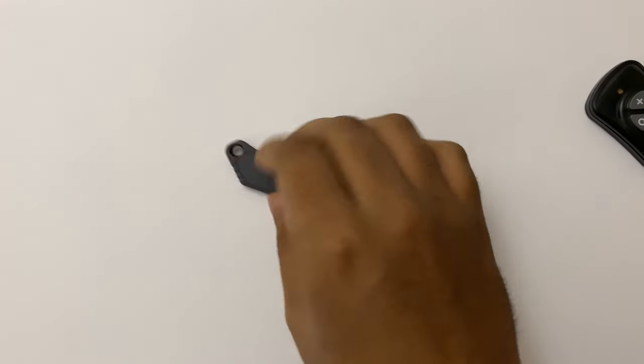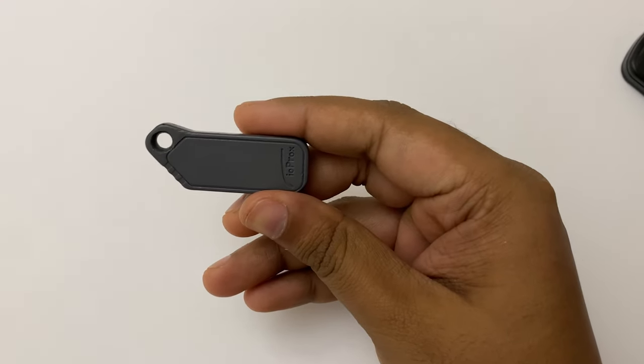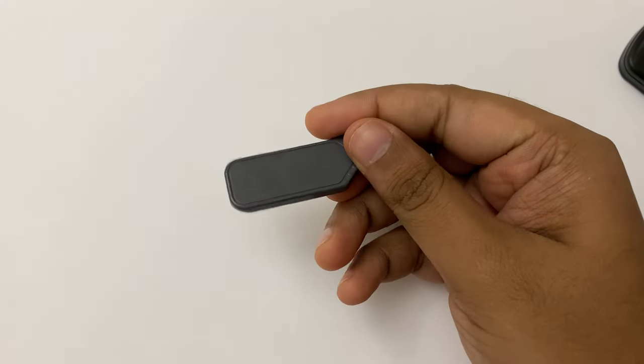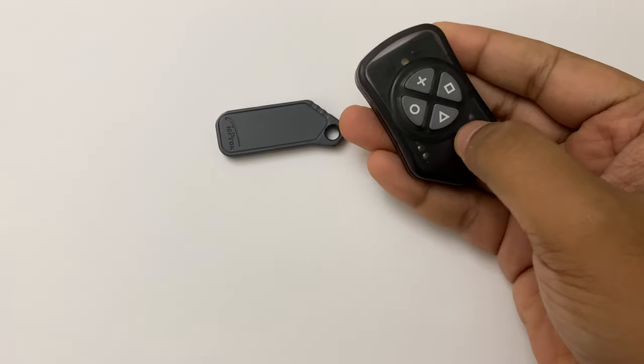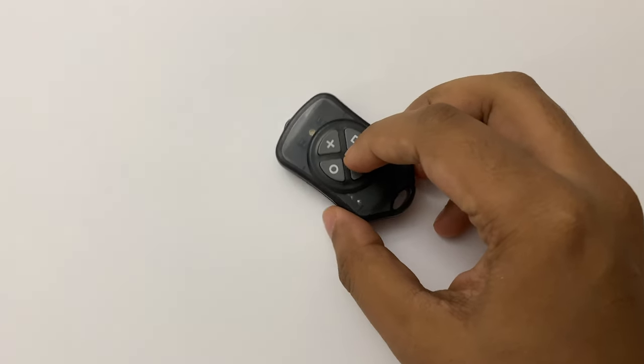This is my ioprox fob key from Kantec, and apparently it's pretty expensive. I asked my building management to give me a duplicate one and they were charging a crazy amount, so I decided to take the matter into my own hands and duplicated it myself with this tiny little Key-Sis fob key duplicator from Tiny Lab.